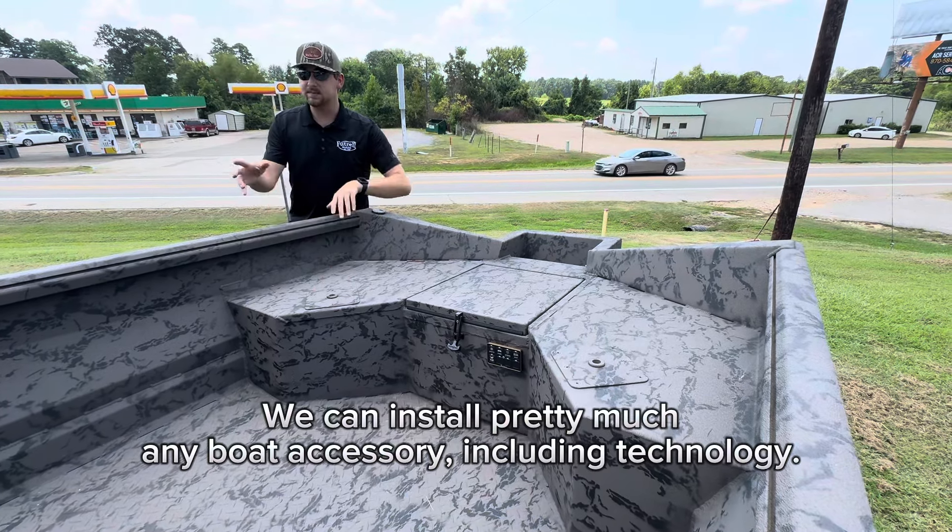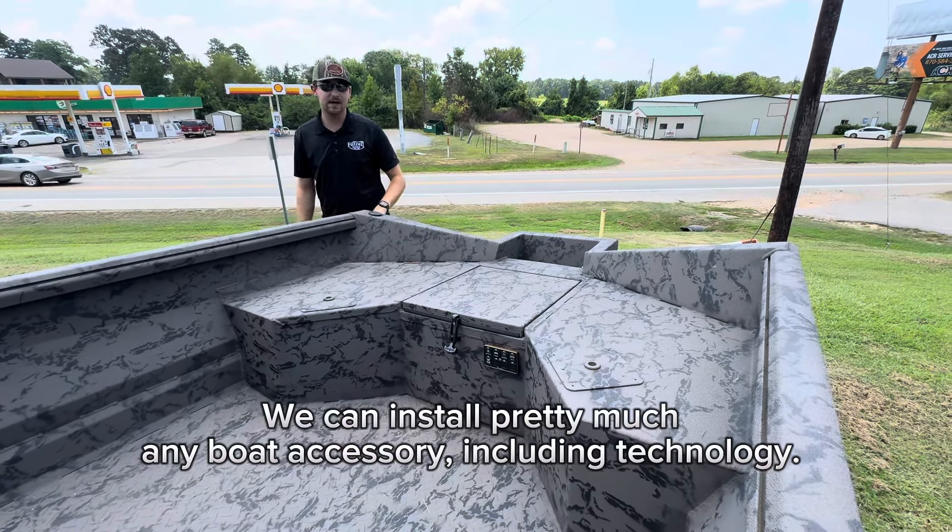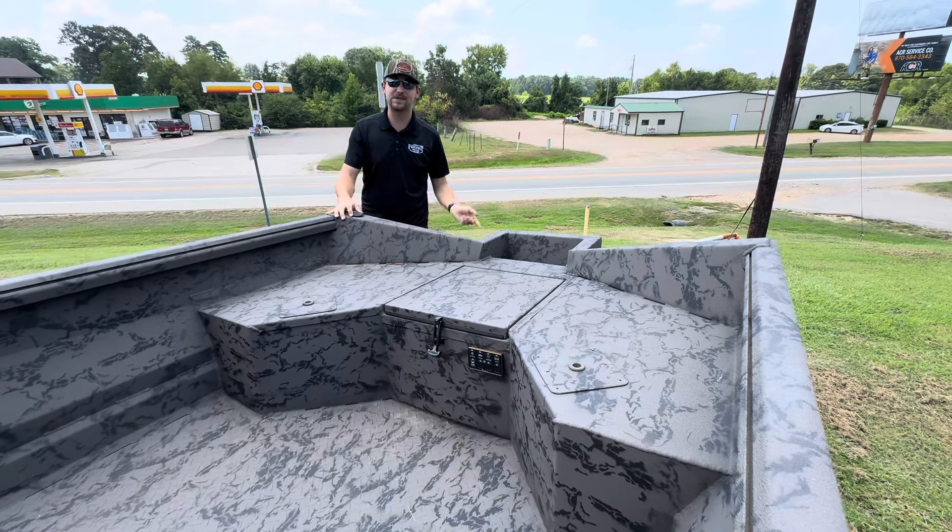Another option is we can put seat bases in them, we can do exterior lights — we'll do whatever you want us to do. Come see us at Future Marine.